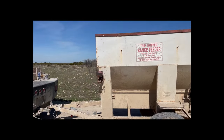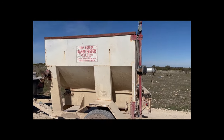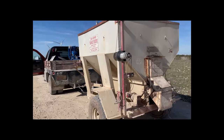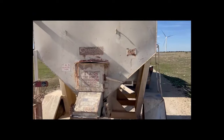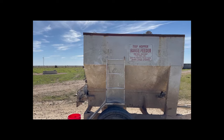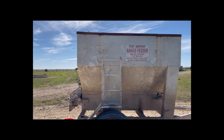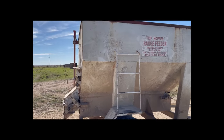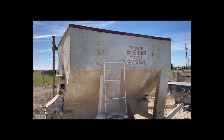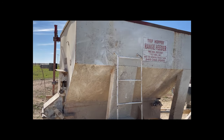I'm going to give you an overview of this machine so you can see what it is, and then we'll put it in action. This is the Trip Hopper Range Feeder — what we call the TNS machine. It distributes cake that we buy in bulk, also bought from Palmers. A few videos back we had some corn from Palmers, and this is from Palmers as well. We have huge bins that we put it into.